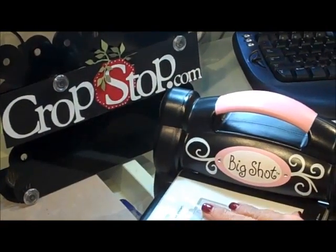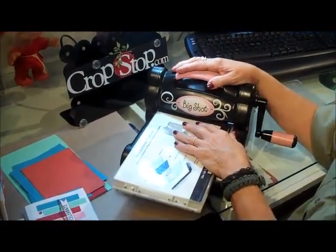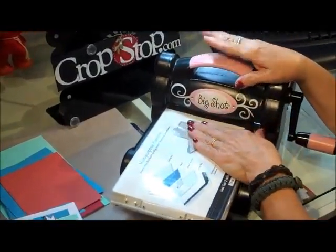Hi everybody, this is Peggy for CropStop.com and this is the second in our series explaining different embossing and die cutting machines. Today we're going to be talking about my Big Shot. I love my Big Shot. I use all of my machines for different things and today I want to show you what we're going to do with this one.